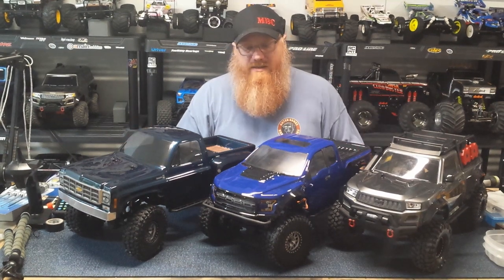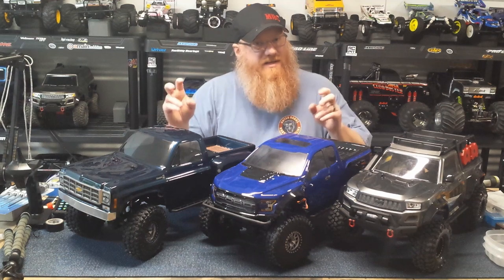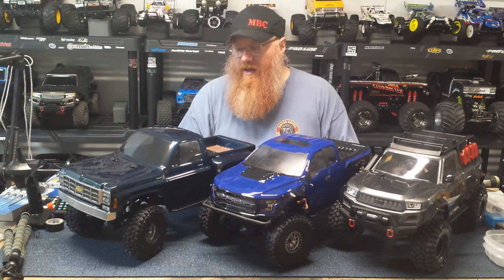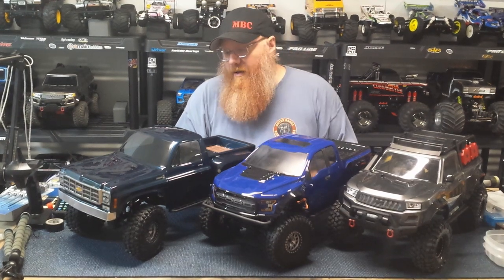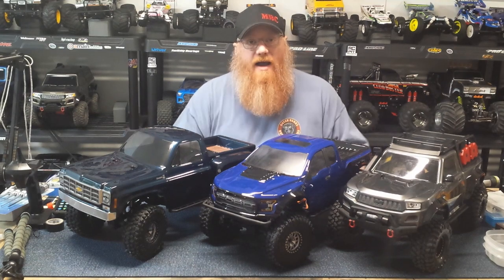All right guys, so what we have on the bench today are three new rock crawlers just finished up — well, there's probably a few more touch-ups and tweaks I need to do to a couple of them and then take them on a test drive, but for now we're calling them 98.32% done.